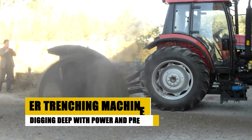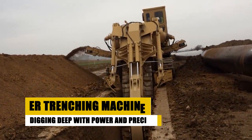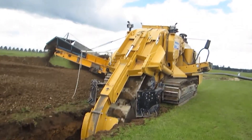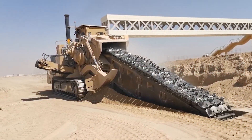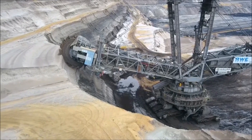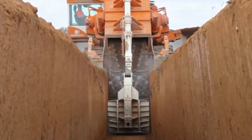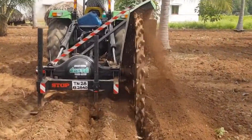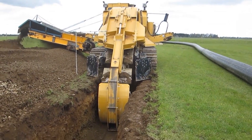ER Trenching Machines are used to install pipelines, lay cables, or create drainage systems — digging trenches is an essential step. The ER Trenching Machine is designed to meet this need with power and precision. Effortlessly digging deep trenches is its forte. Its powerful engine and robust cutting chain enable it to tackle even the toughest soil with ease. The adjustable digging depth allows for customization to specific needs, making it suitable for a variety of projects.